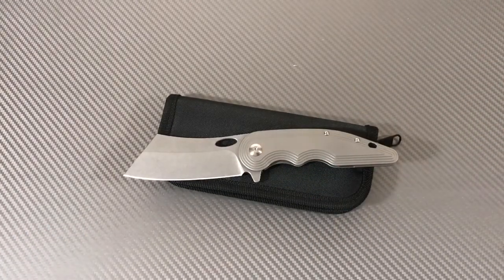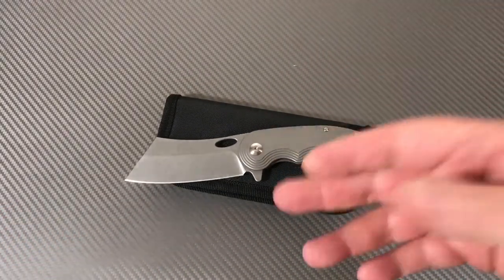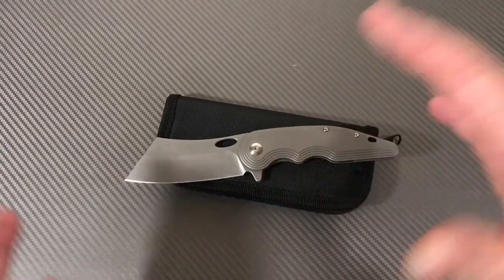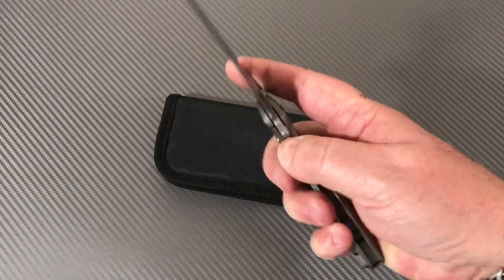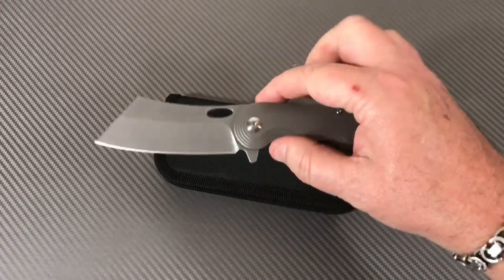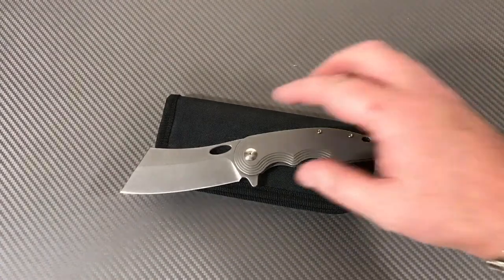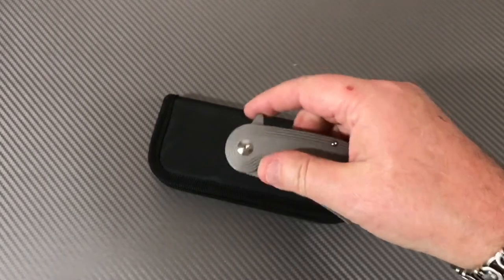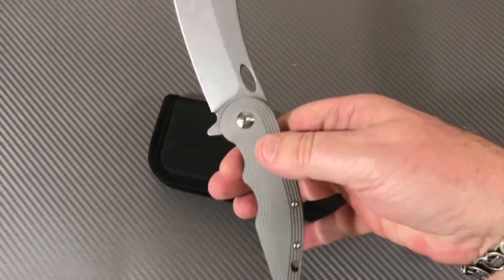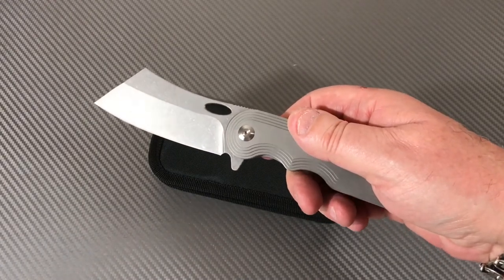From what I can tell, this knife is out of production. I went on eBay and searched the secondary market, and none of the original sellers have any in stock. So if you want one, good luck — it's catch-as-catch-can like any out-of-production knife. You've got to do your searches, stay vigilant, and if one comes up for sale, go for it.